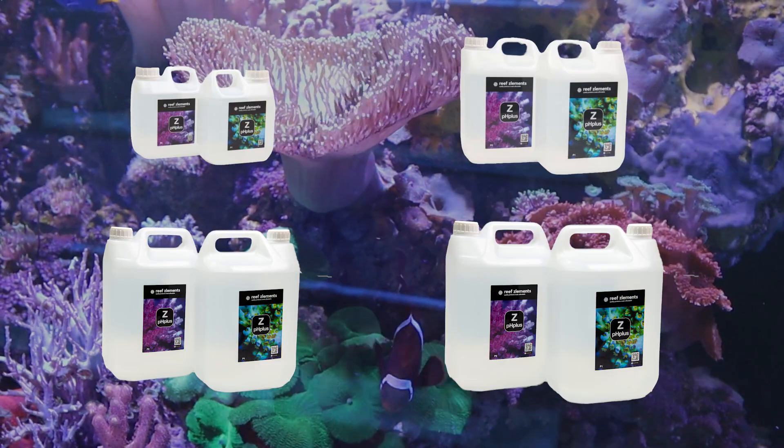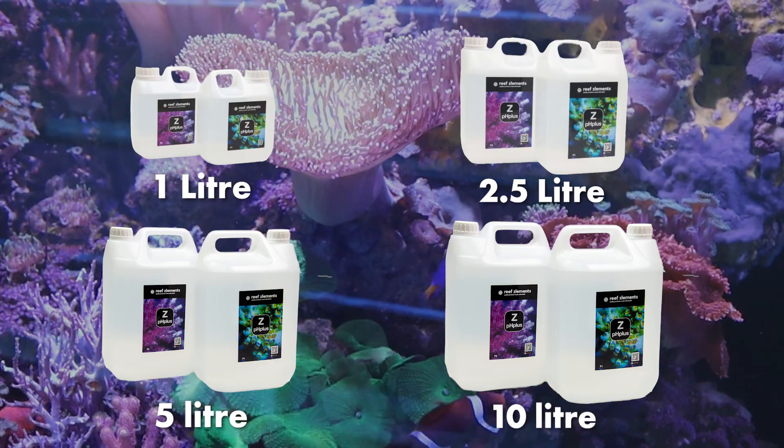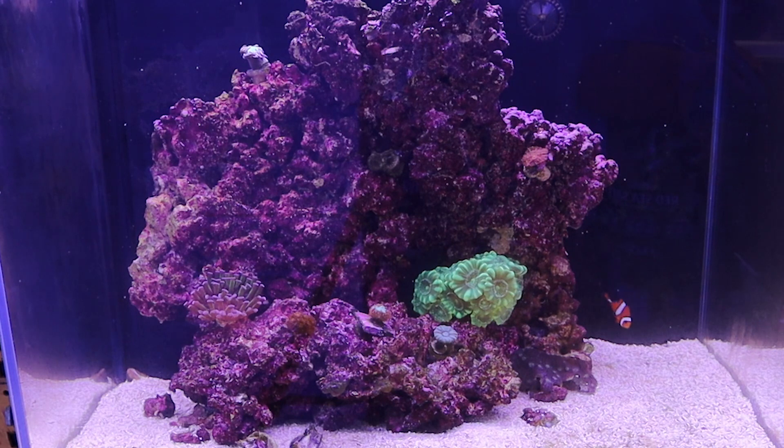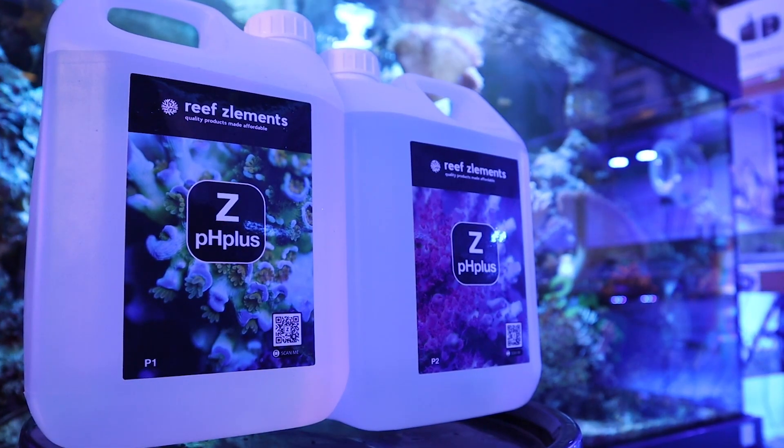ZPH Plus is available in 1 litre, 2.5 litre, 5 or 10 litre recyclable jerry cans. It is a great dosing solution to enhance the pH in your aquarium, while supporting your tank's overall health with all the main macro, micro and trace elements it needs to thrive.